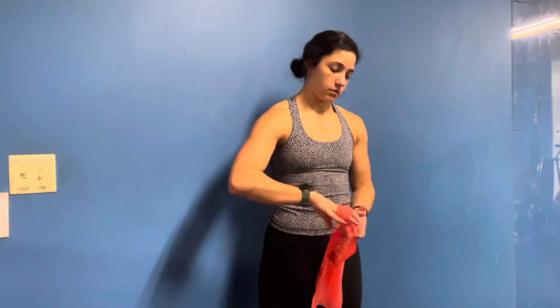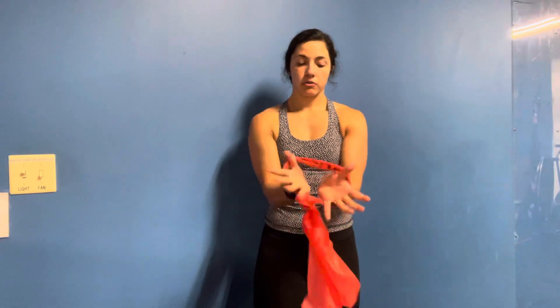You're going to grab a band and tie a loop. From here, what you're going to do is put your hands through and resist until you're about hip width, maybe a little bit further.